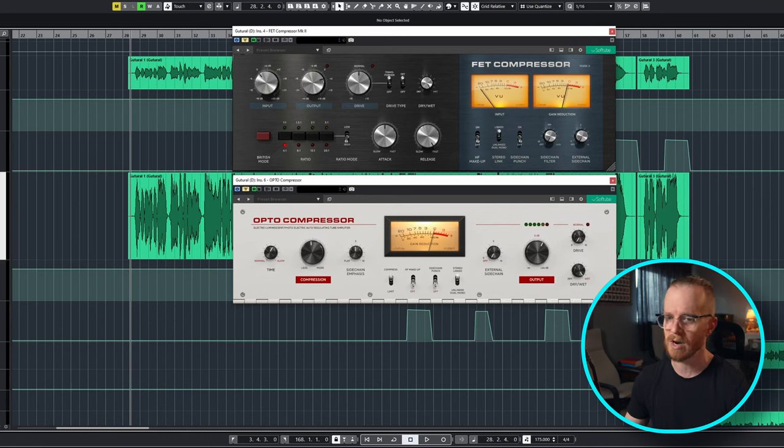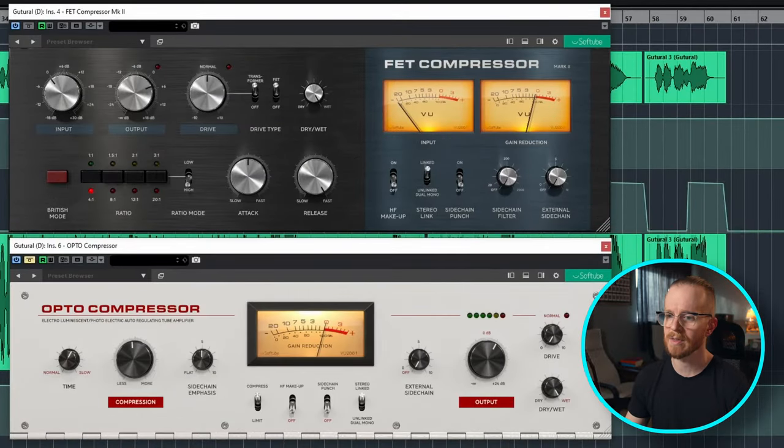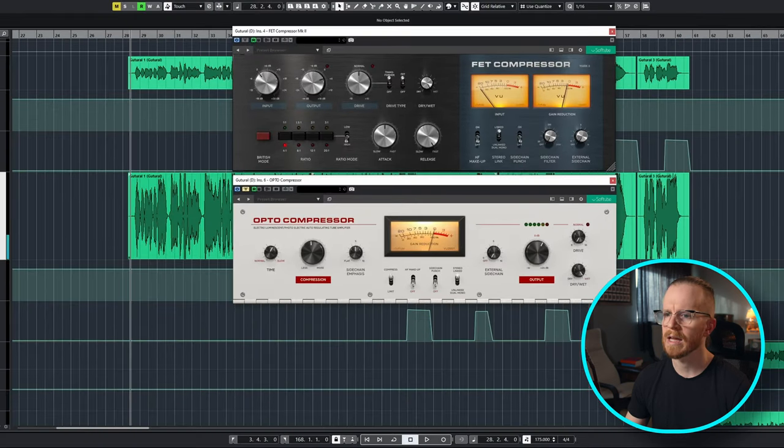Let's take a listen dry first. Then let's go ahead and turn on our FET compressor, which I've already dialed in with a medium attack, fast release, and a 4 to 1 ratio. That FET compressor is really grabbing all of the most dynamic sections of the vocals and pulling them back down. Then we follow up with an opto compressor to smooth everything out from there.